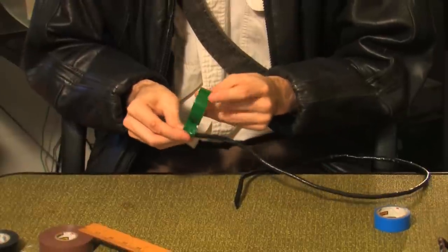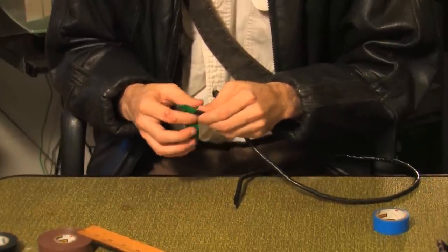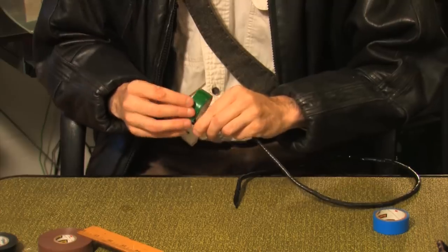Repeat the process with a second layer of tape, only this time wrap it a foot less than the first. To better illustrate this, I've used a different color tape.